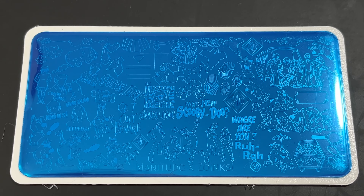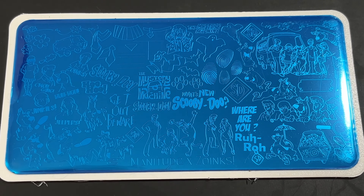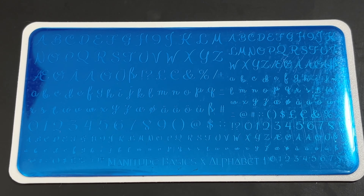I have four stamping plates to review today: a fall stamping plate, a Scooby-Doo, a Game Night, and one of their basic stamping plates which is their alphabet plate. If you like these type of videos be sure to hit the like button and let's go ahead and get started.